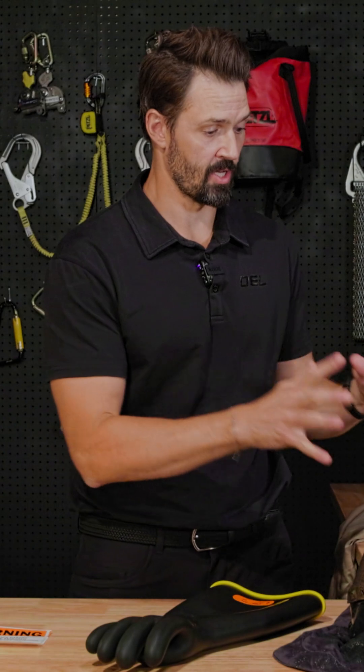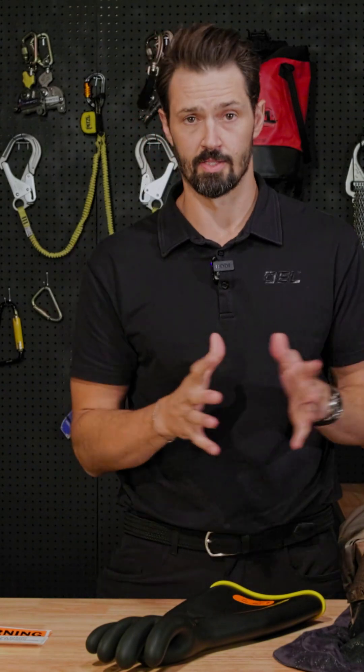Hi, I'm Asa, CMO of OEL Worldwide Industries. The two main hazards that we're solving for are shock protection — that's going to be voltage — and thermal protection, which is your PPE, your arc flash clothing.